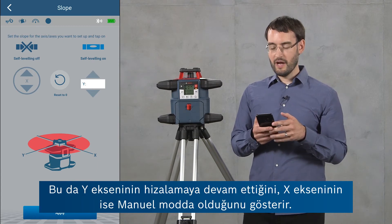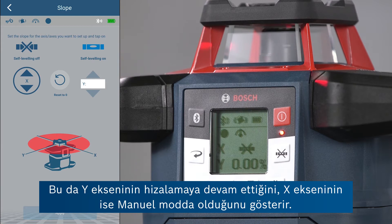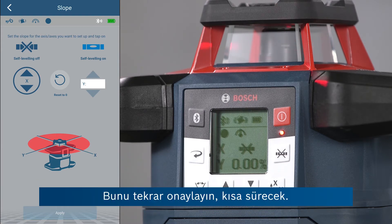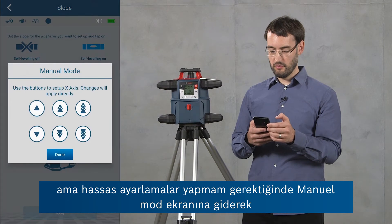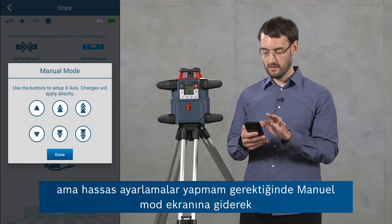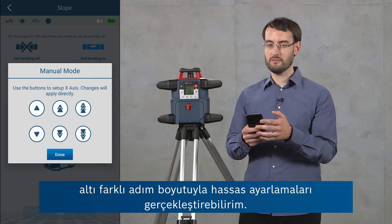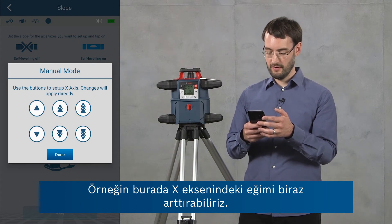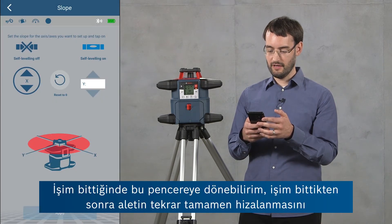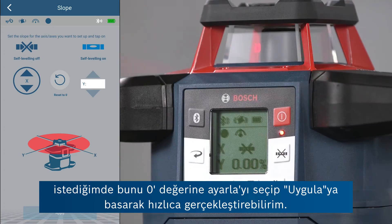I'm going to turn on manual mode for the x-axis now. This means the y-axis is still leveling but the x-axis will be in manual mode. I confirm this — now the x-axis is in manual mode. I can tilt the tool to set the slope, but if I want to do fine adjustments I can go into this manual mode screen where I've got six different step sizes. Here I can, for example, increase the slope on the x-axis a little bit.